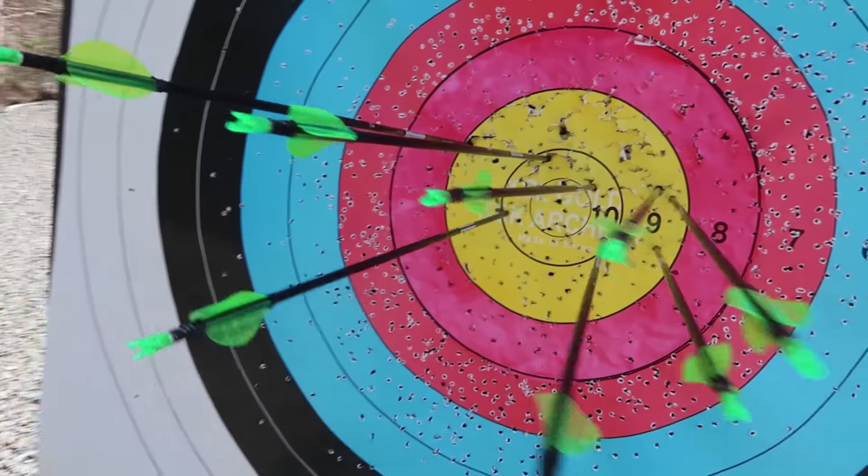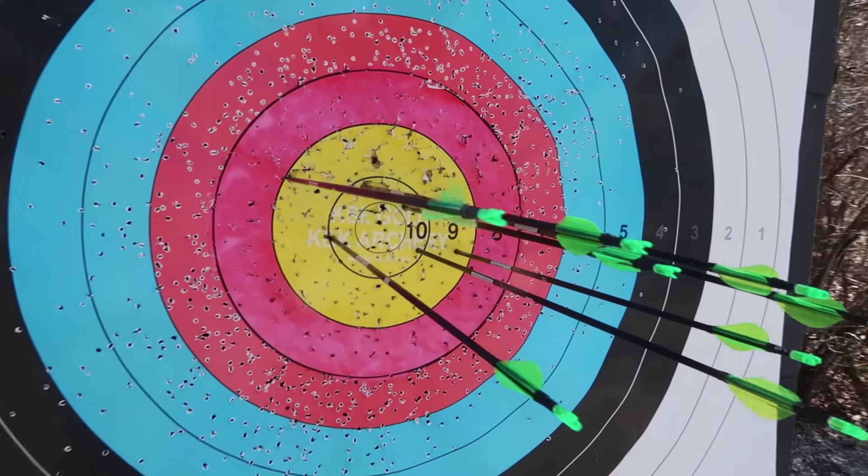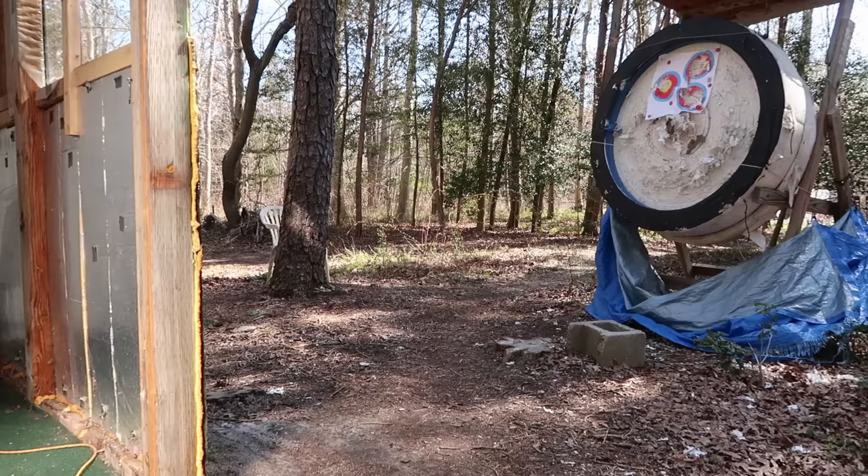Not a bad end. I think the first six were a 58, so looking pretty sweet.